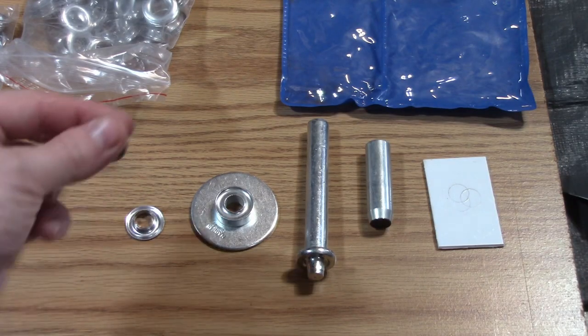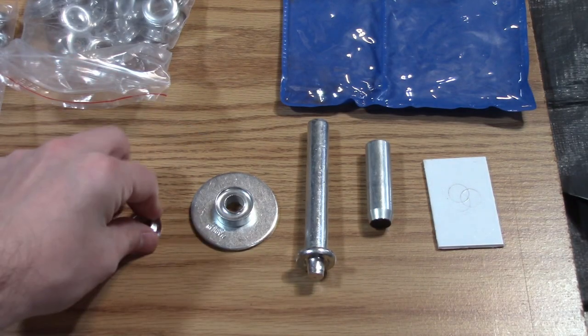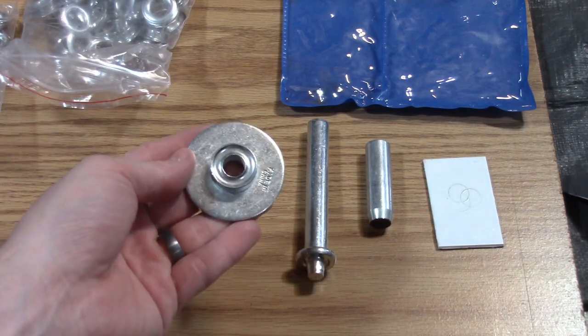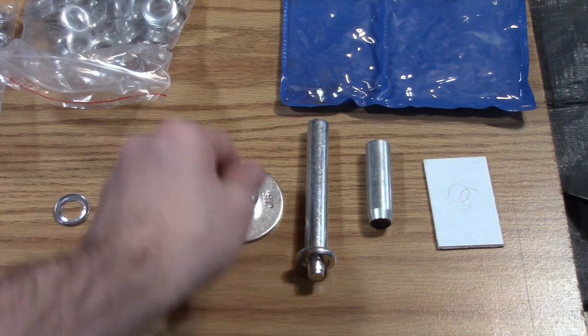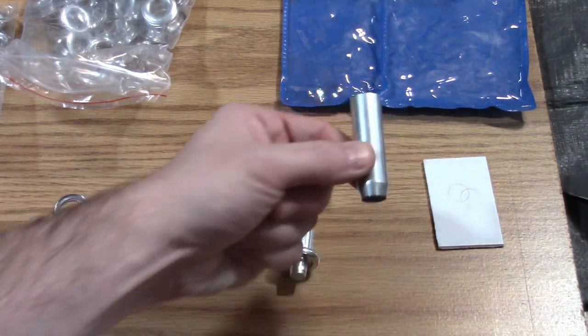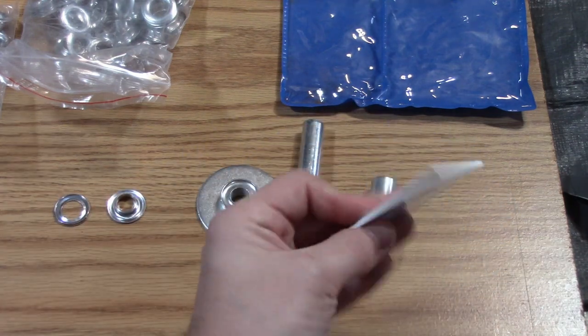All right, in the kit you have the washers, the grommets, the anvil, the setter, the hole punch, and the strike plate.